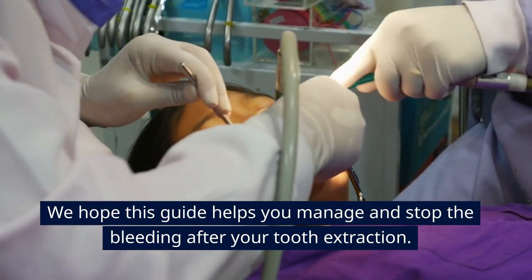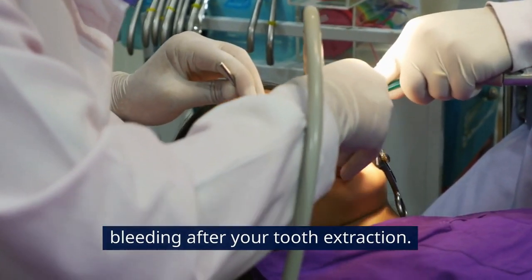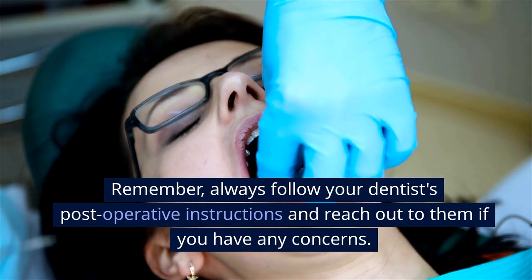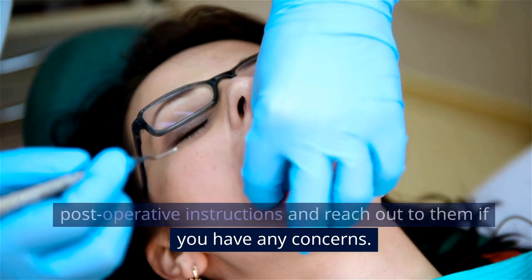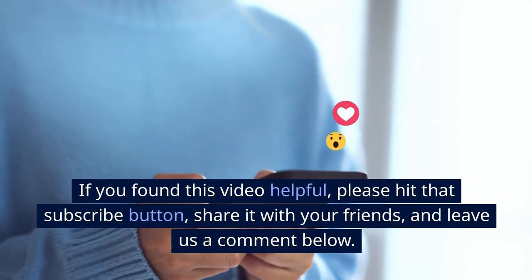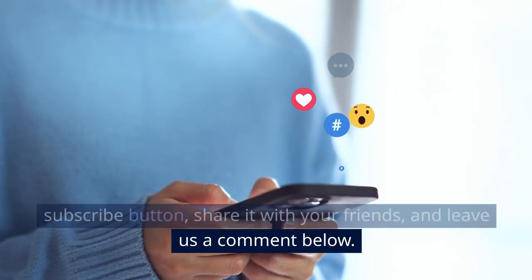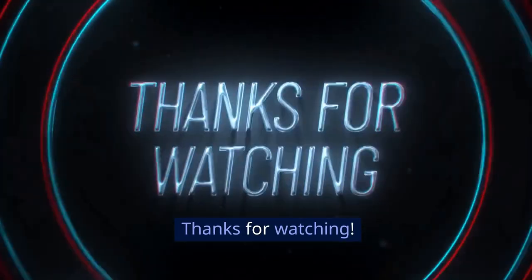We hope this guide helps you manage and stop the bleeding after your tooth extraction. Remember, always follow your dentist's post-operative instructions and reach out to them if you have any concerns. If you found this video helpful, please hit that subscribe button, share it with your friends, and leave us a comment below. Thanks for watching!